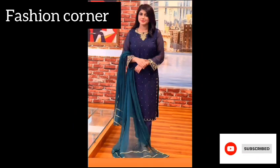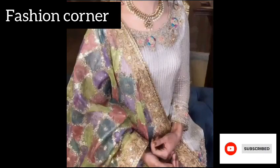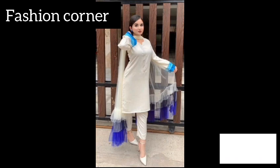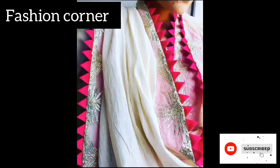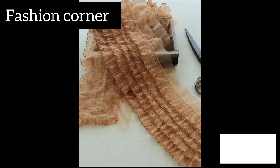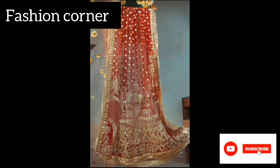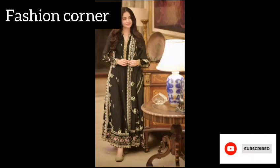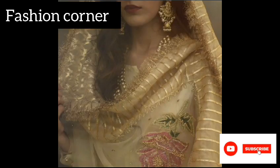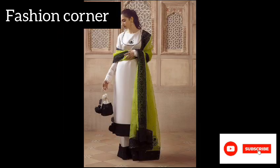Overall, the design ideas for dupattas are vast and diverse, allowing for endless creativity and innovation. Whether it's through traditional embroidery, bold colors, or modern prints, the beauty of a dupatta lies in its ability to enhance and elevate any outfit. Hope you enjoyed the video — subscribe to my YouTube channel Fashion Corner, take care, and if you like my collection, share my channel with your friends and family.